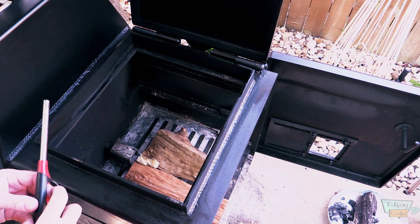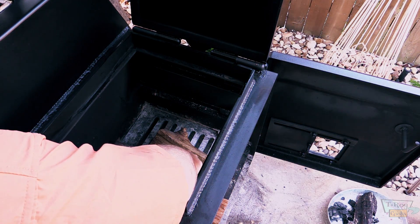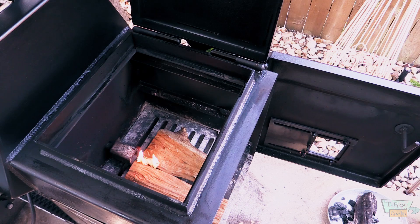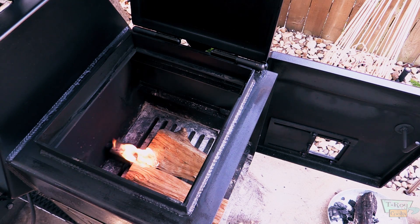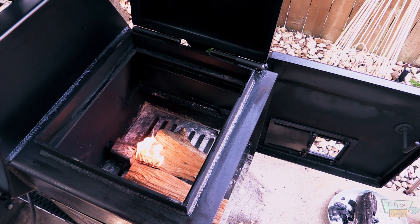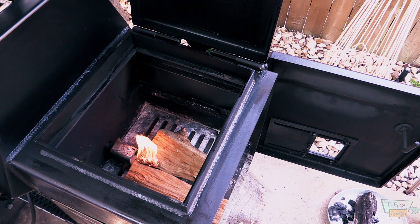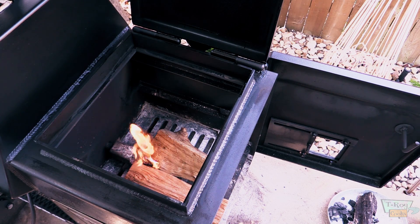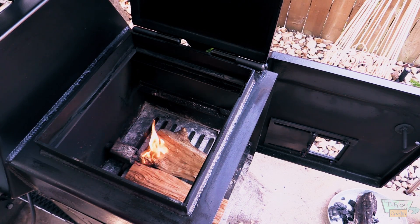First things first, light a piece of paper or some kind of starter — which is what we're doing. Let's get that going real good, then we can turn on some propane. Turn the propane on the tank first, make sure the valve is closed on the hose. The propane tank is open, got a good fire. There you go — pretty good-looking flame. I may want to adjust it a little bit once that tumbleweed dies down. Let me show you the air intake adjustment.